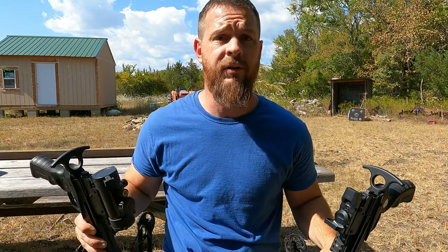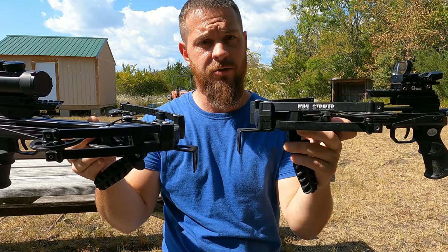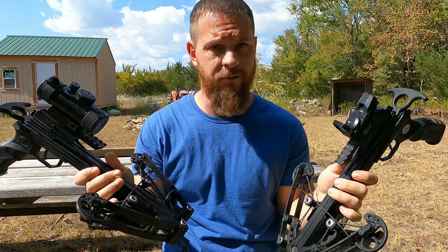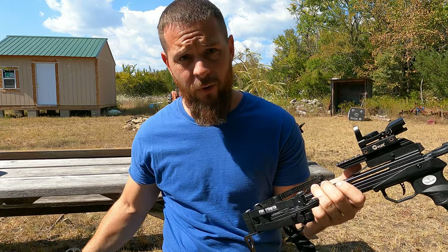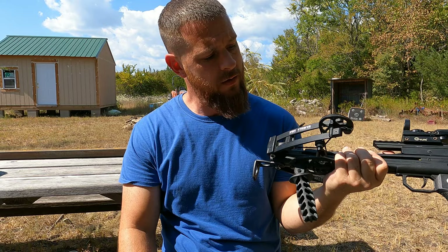Jumping right into it — the question I get asked most often is whether or not there's a difference between William Tell's mini striker and Ballista's bat. And the answer is no, there's no difference. They are exactly the same bow. All the parts are interchangeable. There's nothing different about these bows except for the logos they print on the side.